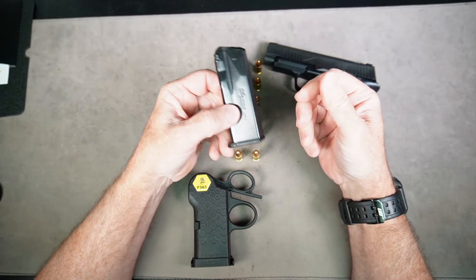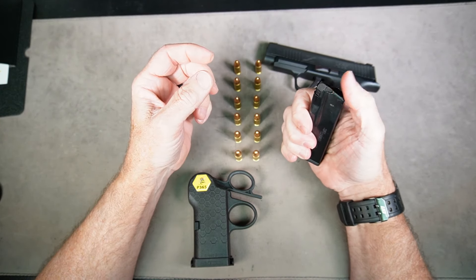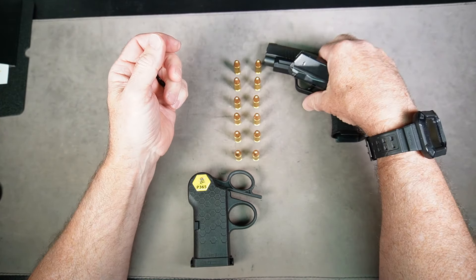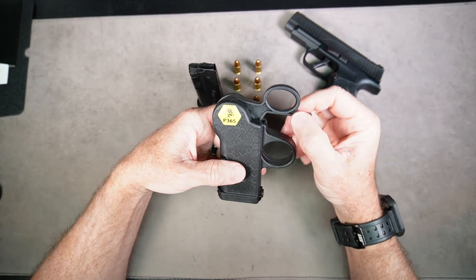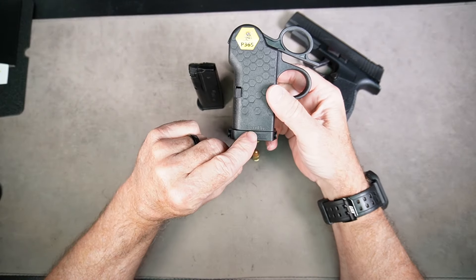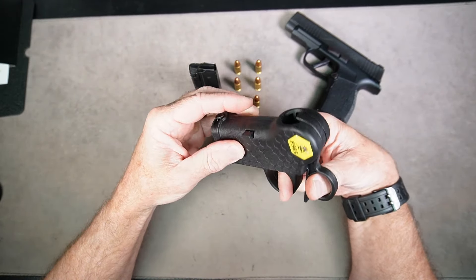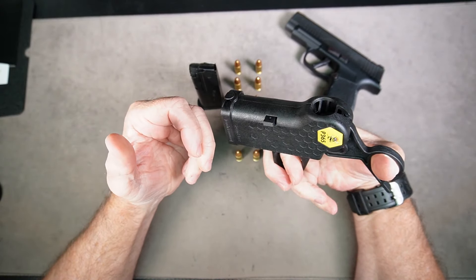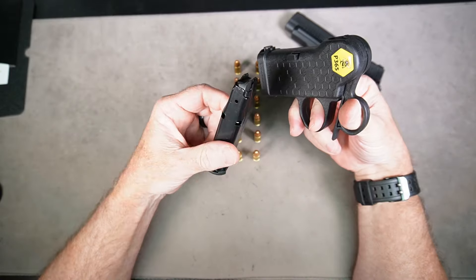When I first got this, it was so tough and the spring was so stiff, I could only get four rounds in with my bare hands. I did end up buying a universal loader, but then someone made a comment in one of my videos to get a Speed Bees P365 lever loader, and this is by far the easiest way to load these magazines and get all 12 rounds into them.